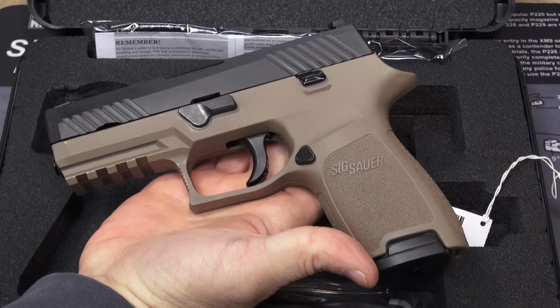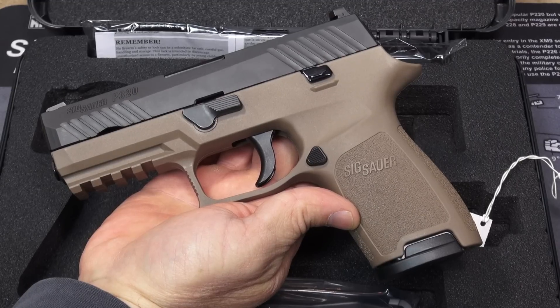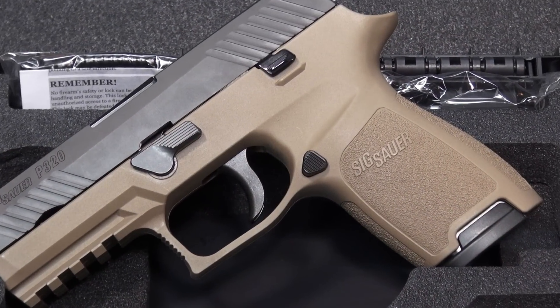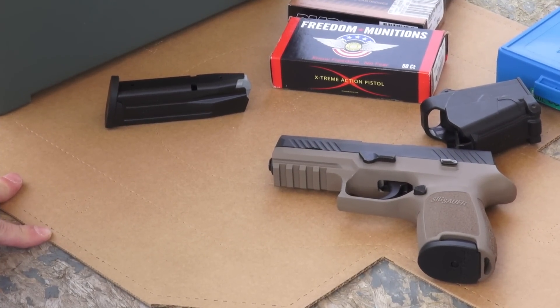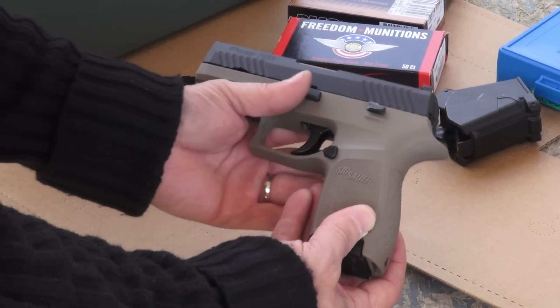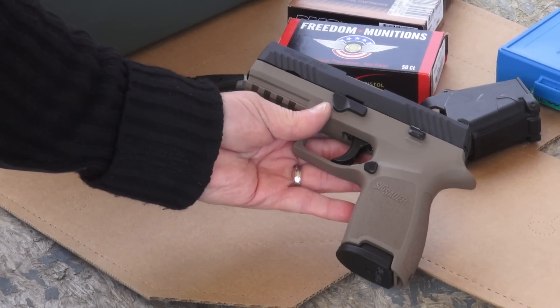And now we can get a good look at her coming out of the box — the P320 two-tone flat dark earth. Looks really sweet. Can't wait to get out and shoot it. Such is the case with the SIG Sauer P320 Compact in two-tone — a two-tone of the traditional nitron finish and flat dark earth.